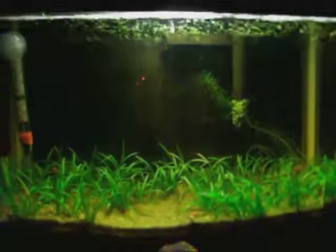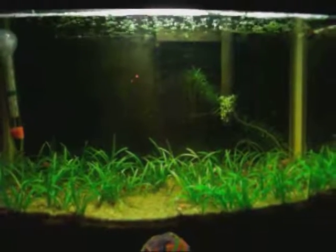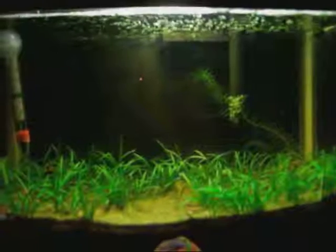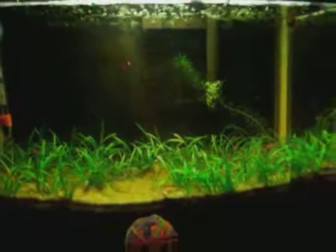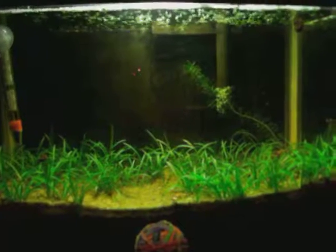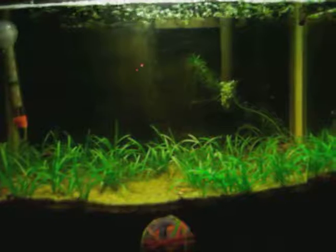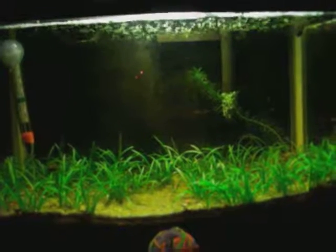This is going to be one of my last videos. I'm getting a new camera — finally going to get a GoPro Hero 2 HD camera. It's like 1080p and it's got the little underwater shell to it, so I'm going to take underwater stills and video of plants and fish, which I'm really looking forward to.